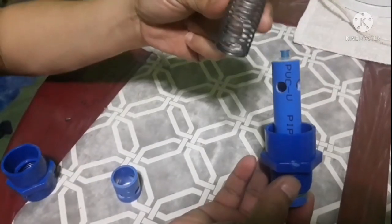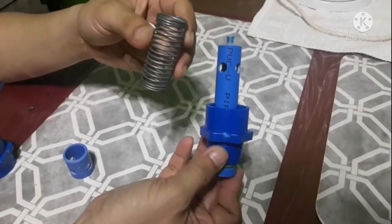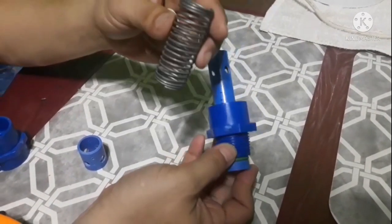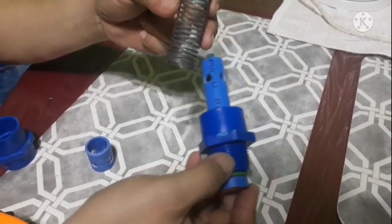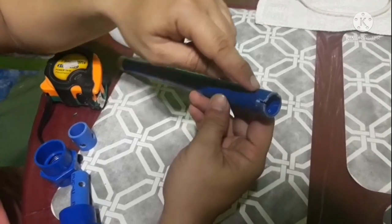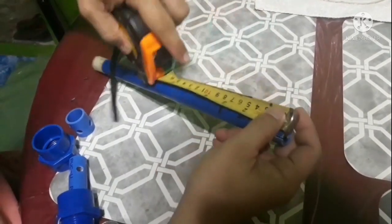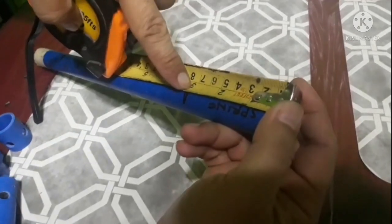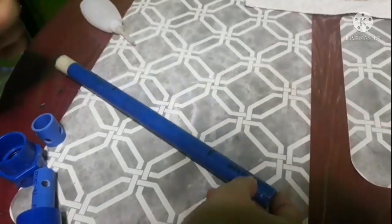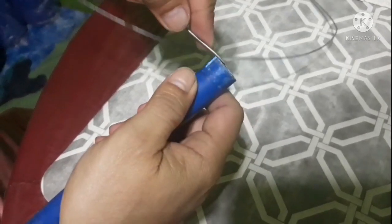Kailangan din po natin ng spring guys. Ito pong spring na aking ginawa — napakasimple lang pong gawin ito guys. Ito lang po yung alambre na ginagamit po natin. Ganito naman po itong alambre guys kung paano natin gagawin yung spring. Dahil 20mm po yung ginamit natin sa nozzle, dito natin din siya gagawin — ito rin po yung magiging ulmaan natin. Ang magiging haba po ng spring natin is 3 inches. Ordinary alambre lang po ang gagamitin natin guys.